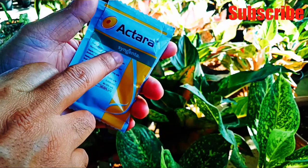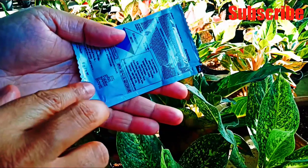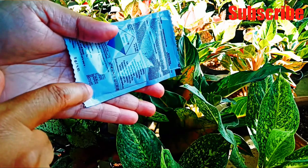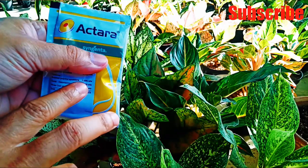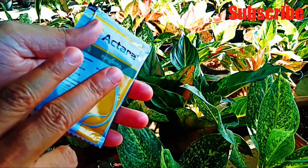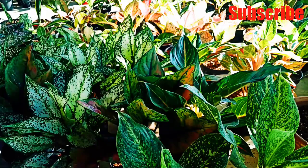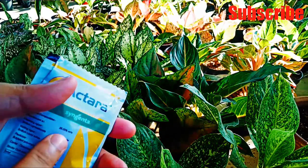Actara is made by Syngenta. It has 5 gram net content and the price is also very low — only 28 rupees for 5 grams. You can use this product on all your garden plants except vegetable plants which you are going to eat. So don't apply on any vegetable plants. You can use it on any flowering plants, any indoor plants, and any outdoor plants.